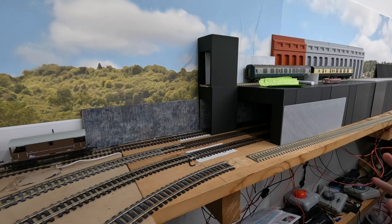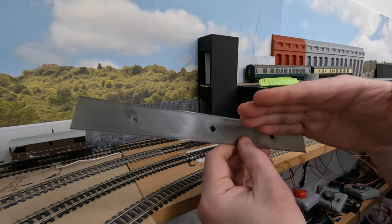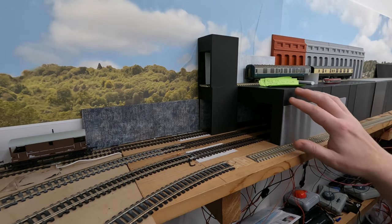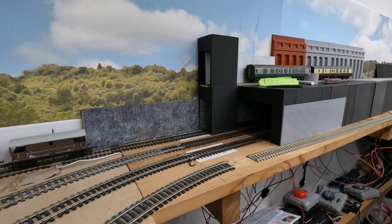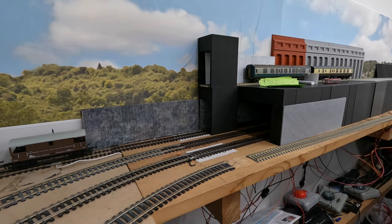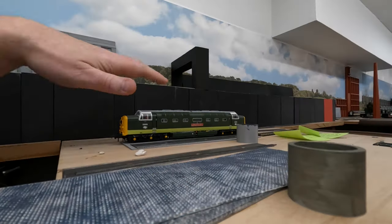It's really simple to put together: print the parts, test fit it, get it in the right place, screw it down, put it in, make sure it works, then glue in the smaller sections on the other side — that's all there is to it. It does take a while to print; I used three different printers. It prints well on the Ender 3, Ender 5, the FL Sun Super Racer, and also the Sovol SV06. On the FL Sun V400 one section of brickwork took less than an hour to print, so it's relatively easy.